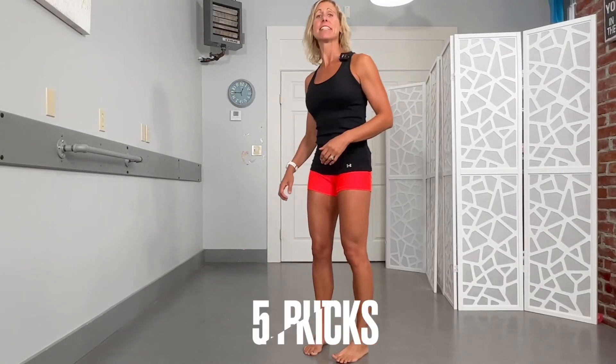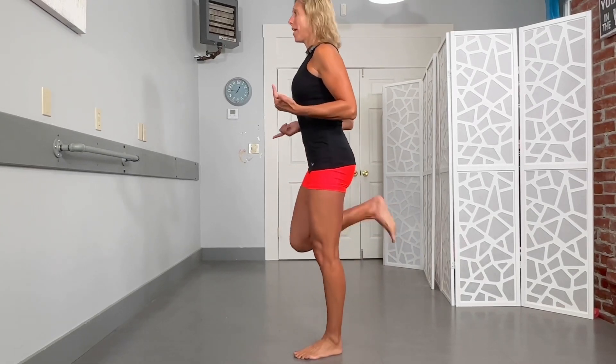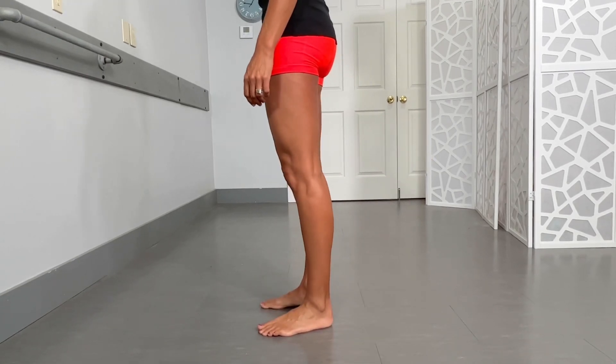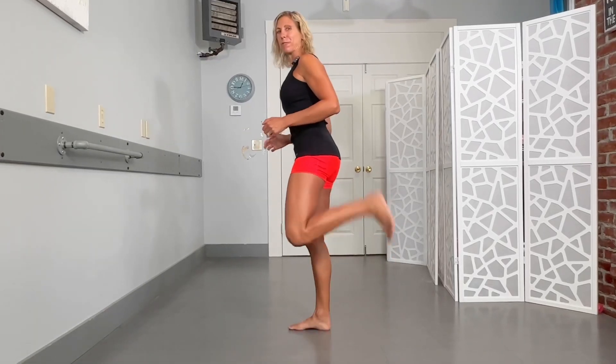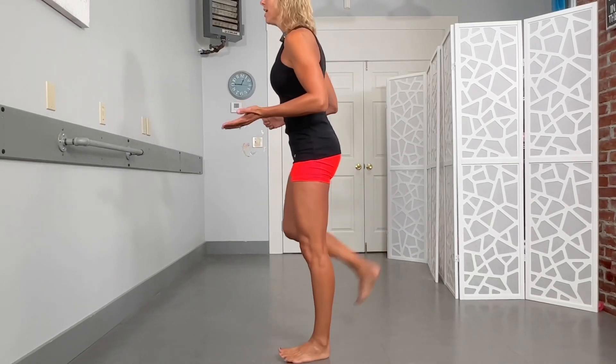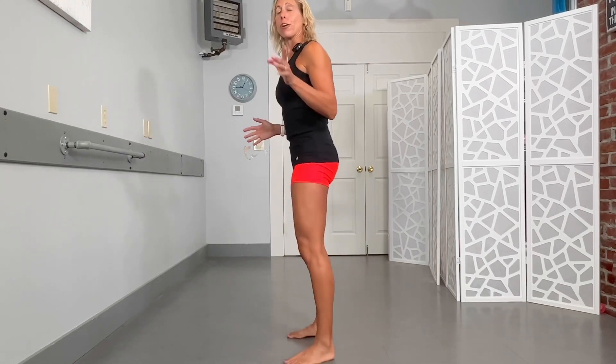Our last exercise is going to activate those hamstrings a little bit and get more flexibility through the front of the hip. So you're going to kick your own butt — literally, that is what you're doing. You're bringing those heels right up. You can make it a little bigger as you go, almost like we're doing aerobics a little bit. So now we're getting more hip motion into it. Same idea, about 10 or so, and even every hour if you can.